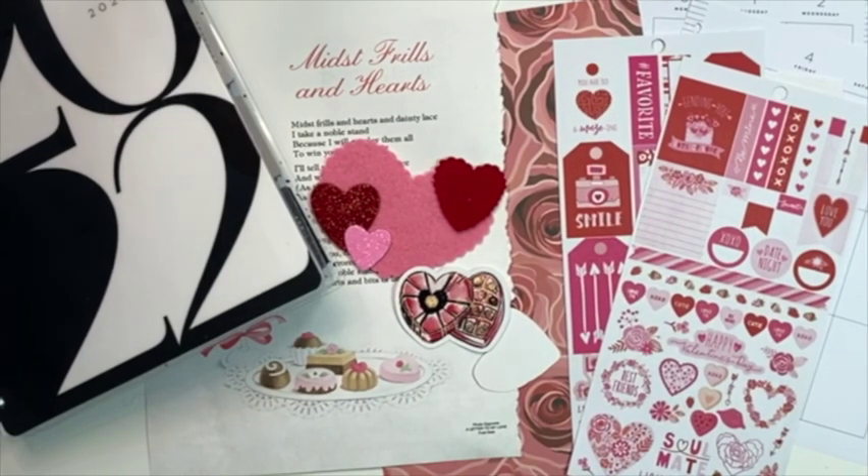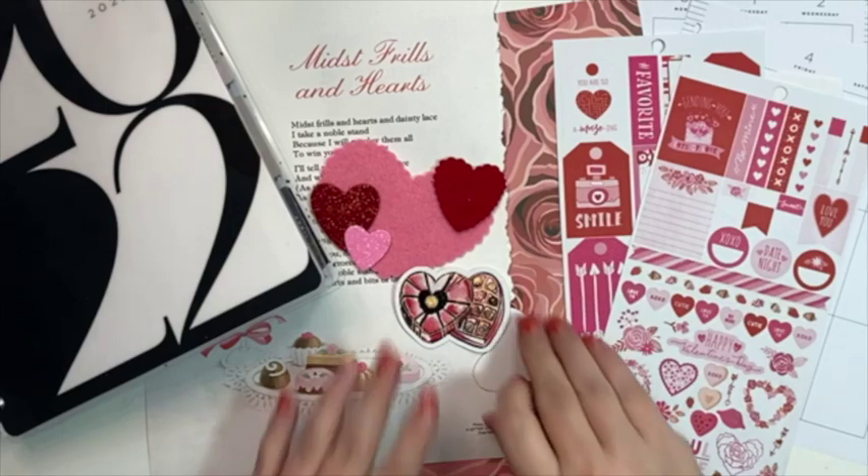Hello my friends, it's Crystal with Happy to Plan. I am going to be sharing with you the first week of February in my Happy Planner. I put together a very Valentine's Day theme. Pretty much all of February is going to be kind of pink Valentine's Day themes. And I decided that I was going to do kind of a chocolates and roses theme, as you can tell by the title of the video.